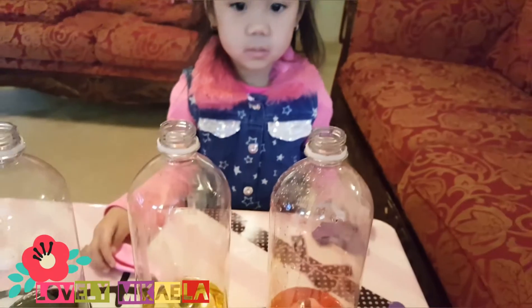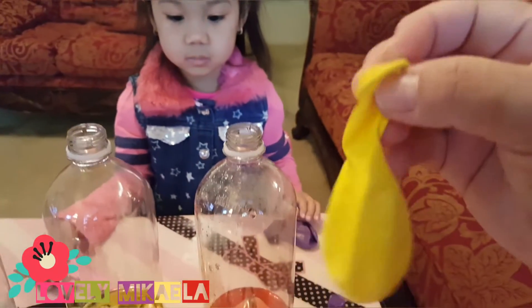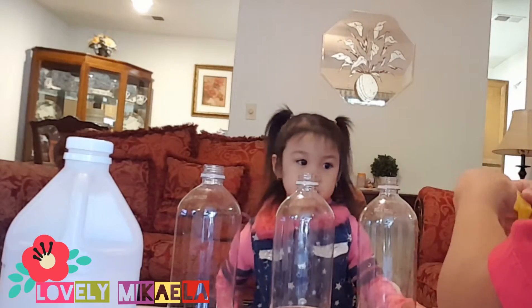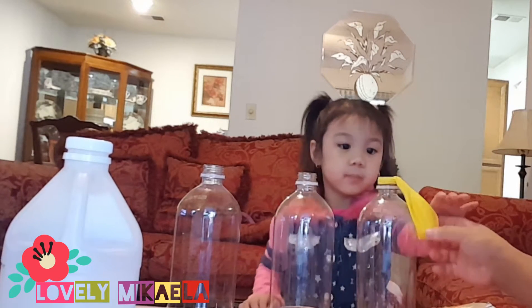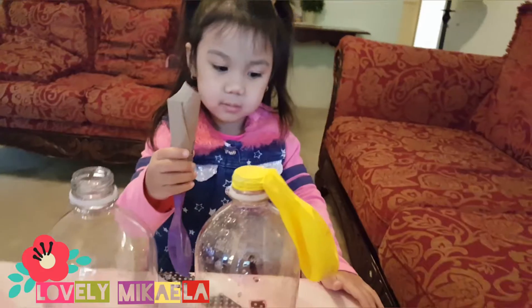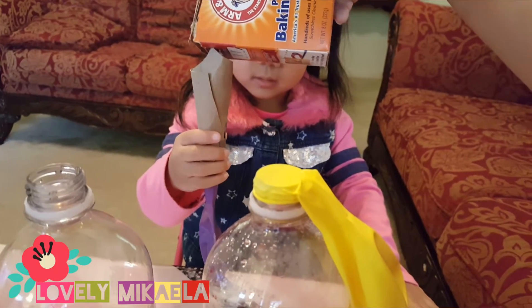We'll put about two to three tablespoons of baking soda. Then the next step is we're gonna put the balloons over the bottle — just like that. Now we're gonna put baking soda for the purple color too.